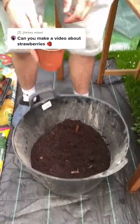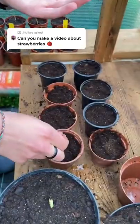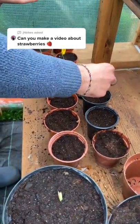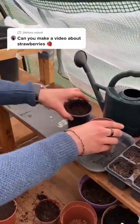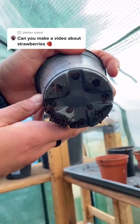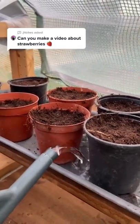Now grab your soil mix and just simply sprinkle them all over. Make sure your pot or tray has holes in the bottom, and just pour your water and let it soak through.